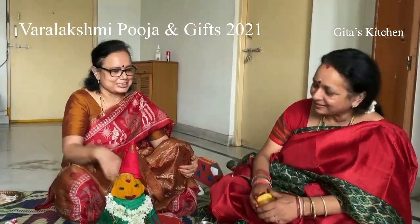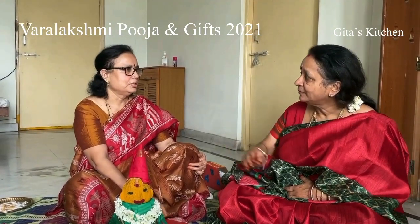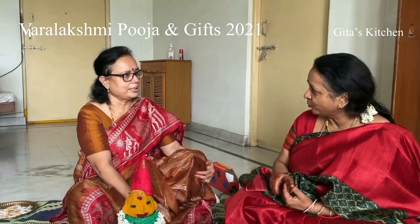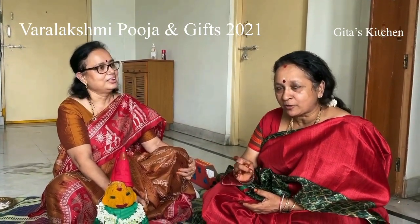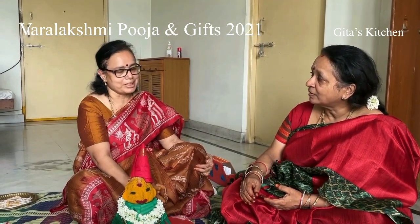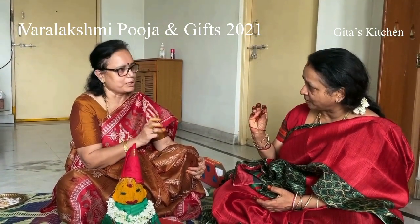For this, we do Naivedyam. For Naivedyam, after the first year of marriage, we make nine types of Prasada. For that, we use Imli rice, Pulivara, Keeip, and Pulagam — which is like Venponga or Kharaponga. And Dardhojanam, which is curd rice. We also make some Vada and Burilu. Burilu is a sweet Purna Puli type, with Purna filling inside.